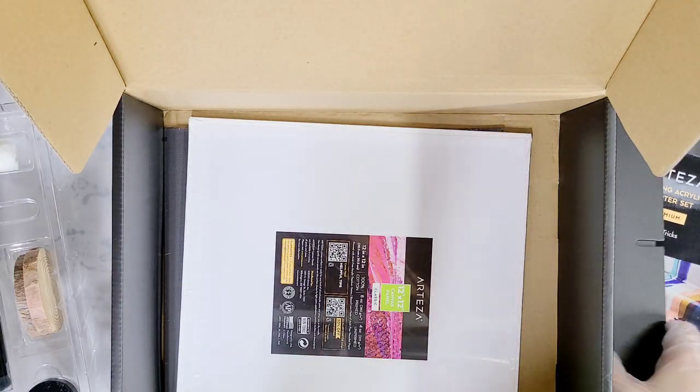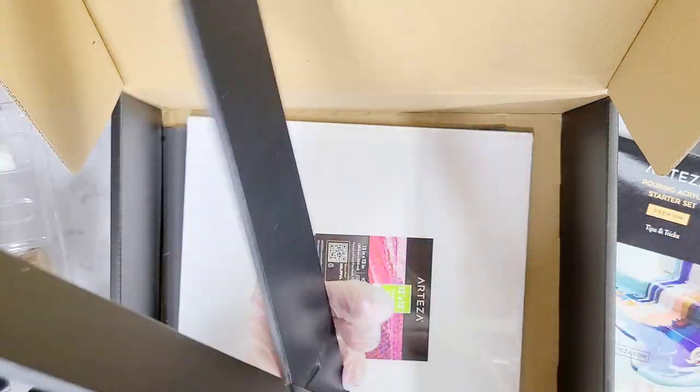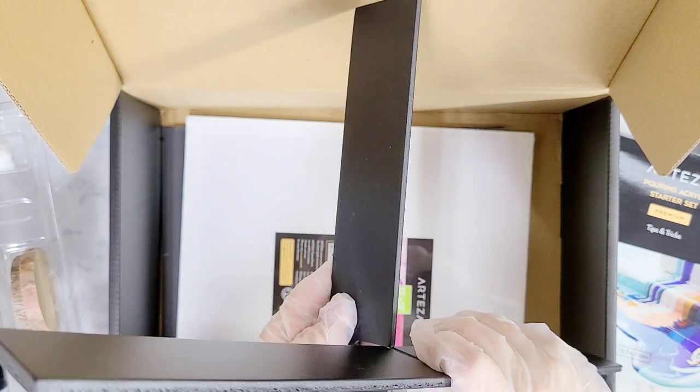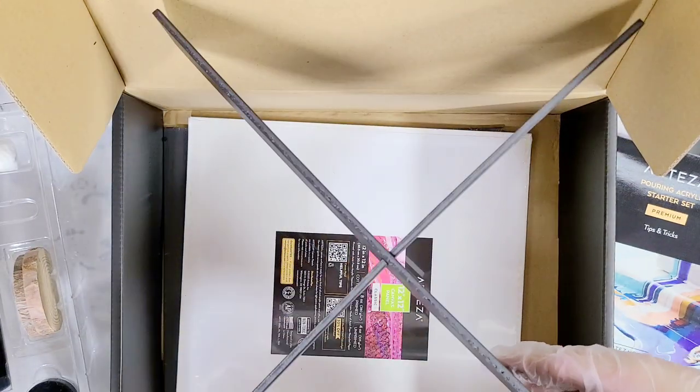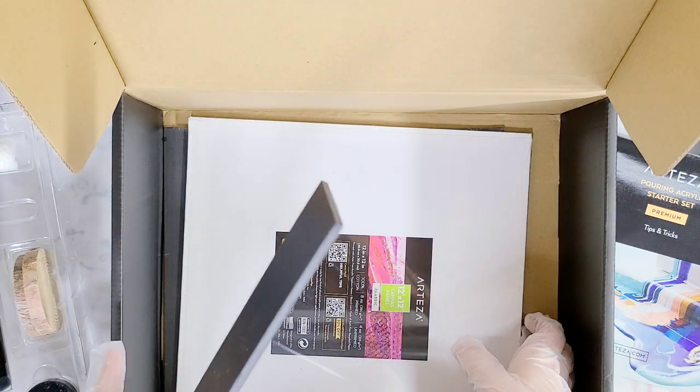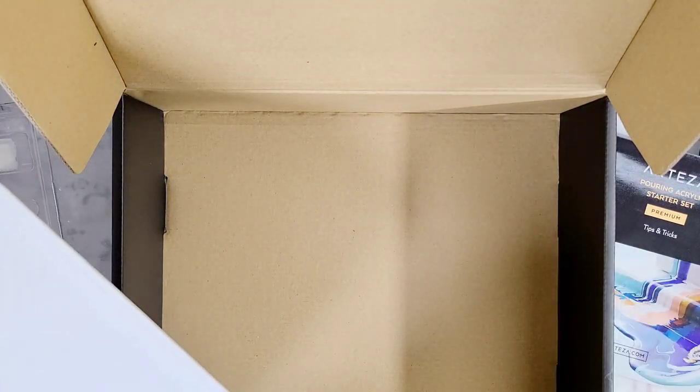The last thing in this box, which actually took me a minute to figure out — these are called a canvas jack. I believe they go like this and they can hold up your canvas while you're pouring. We're going to go ahead and just do one of these for now, so I'm going to get my space all set up and ready to go.